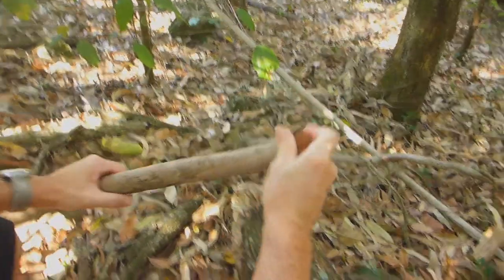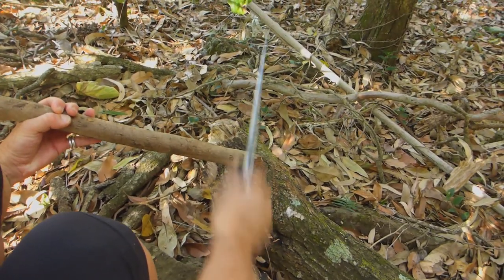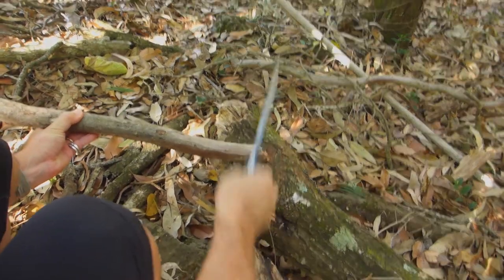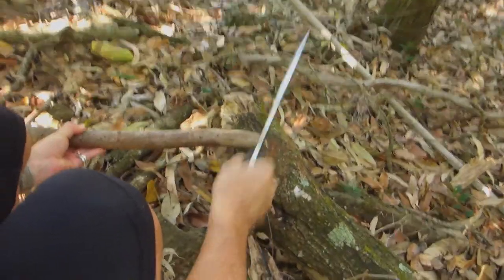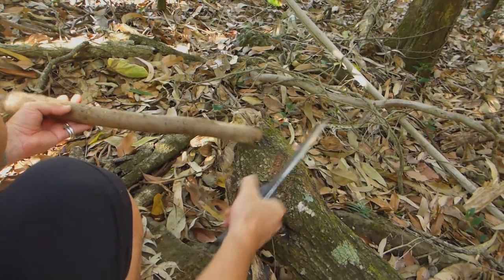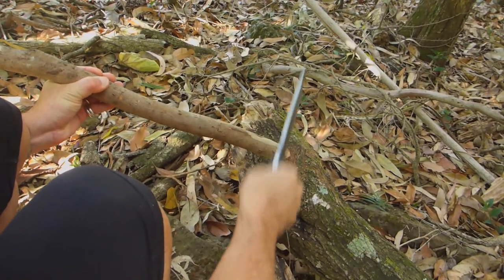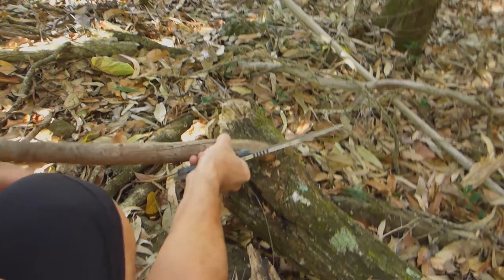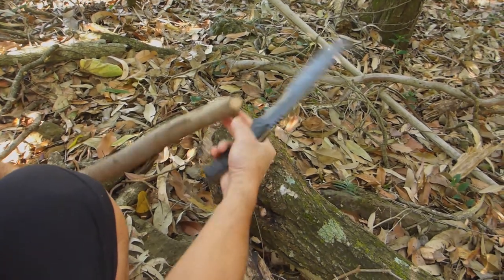I'll just get rid of this rough end on here. Just cut that down a bit so it's not so sharp at that end. You'll see I'm cutting onto a log here, not on the ground, because I don't want to damage or plunge the knife. There's rocks everywhere here, and that would just be dumb. You've got to be careful when you're doing that. I'll just round that off a bit. That's a bit better.